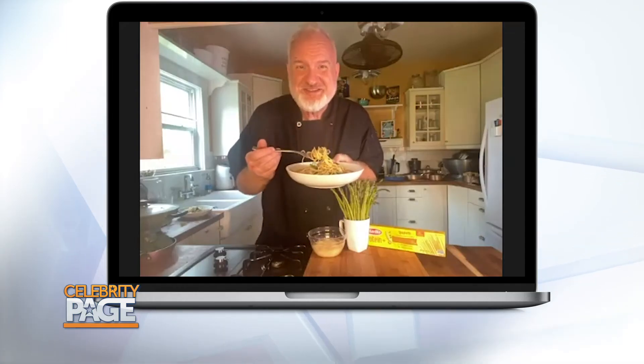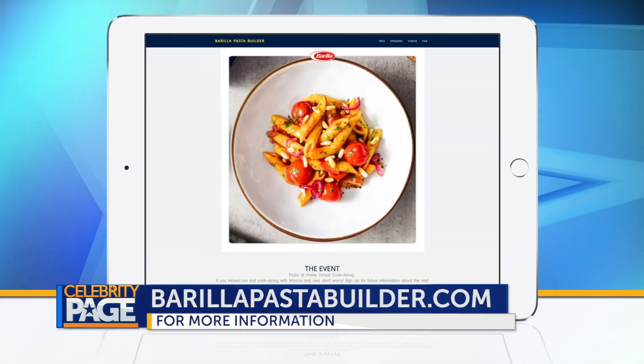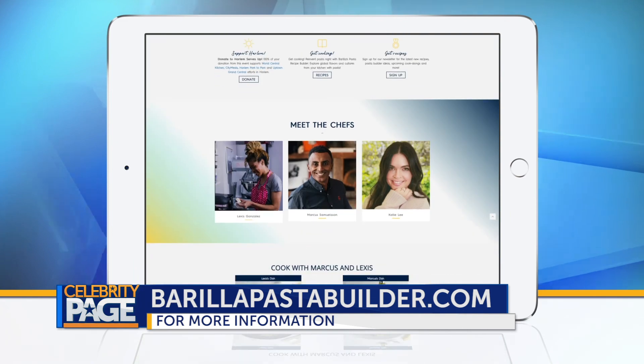David, let's try this creation. Oh, Chef — you're a miracle worker. Even mine tastes good! Thank you, Art, David, and Barilla. For more delicious, affordable recipes, go to BarillaPastaBuilder.com.